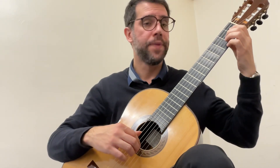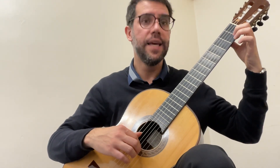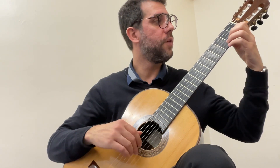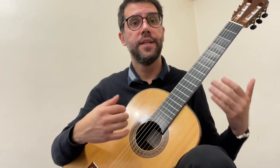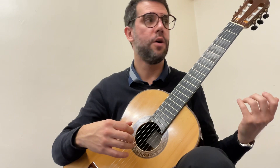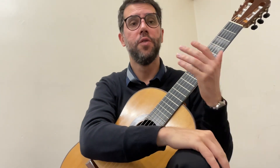Now try to do the first half and second half together. If you've done that, great — try on your own. Make sure you play all the notes, try three times in a row. If you manage to do that, brilliant — you've got the third phrase!